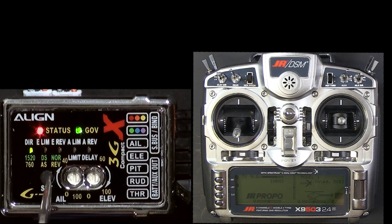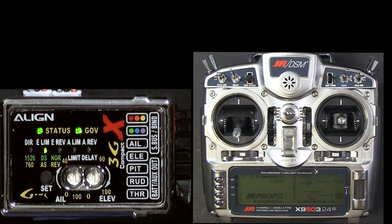Now we're going to let it time out and then we're going to re-enter the tail rotor menu to confirm that the pulse width is actually 760 microseconds. I suggest you do the same thing.